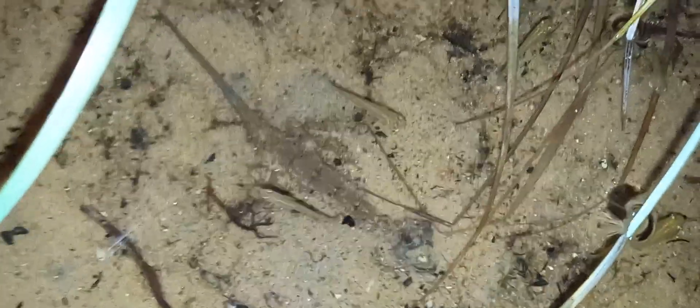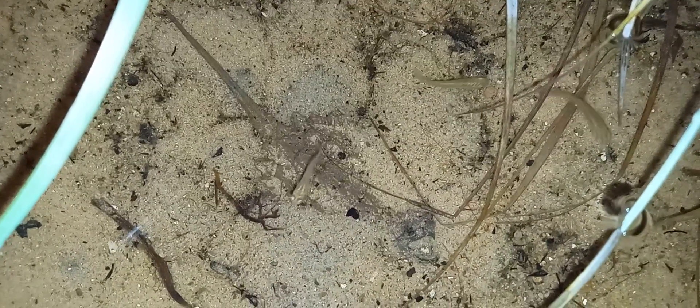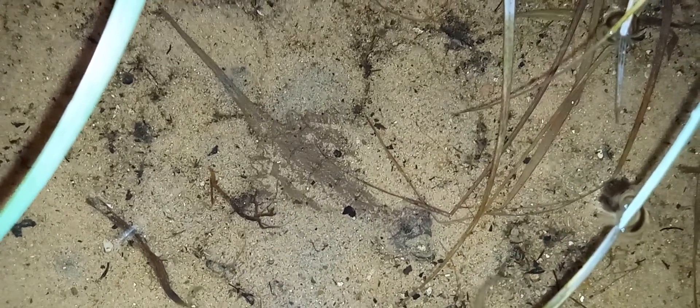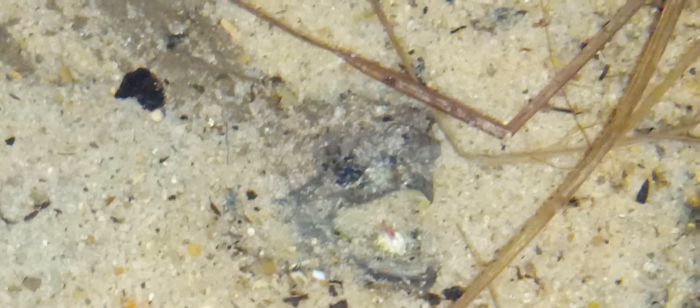Alright ladies and gentlemen, welcome to the swamp. We have a baby or hatchling alligator snapping turtle hiding in the sand right here. It's luring — it's using its vermiform lure in its mouth right there. Let's have a closer look at it. It's got a fake worm on its mouth that it's using to try to lure in a fish.